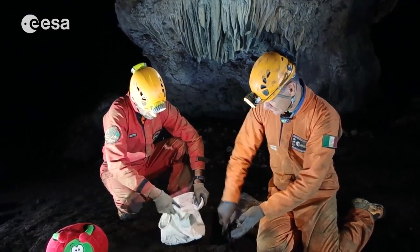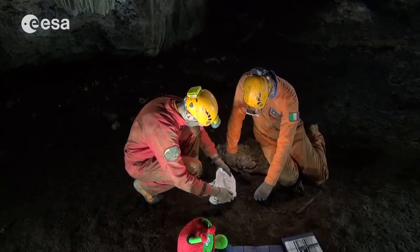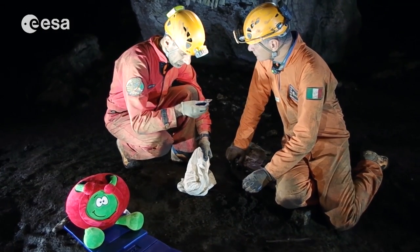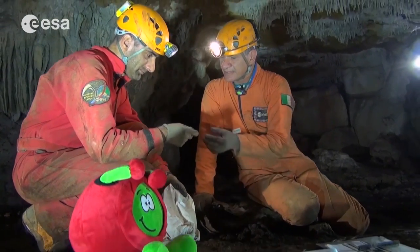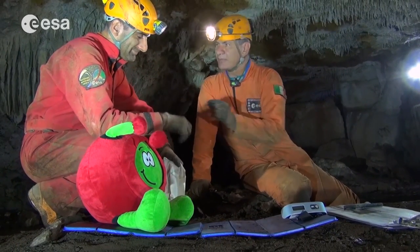We have gloves here anyway because this is a cave environment — it's very wet. We already have a rock here; I let Paolo look at it because he has a really fine eye for those little bugs. Paolo, do you find bugs usually? Yeah. You find bugs in caves? Yeah. Wow. What kind of bugs?